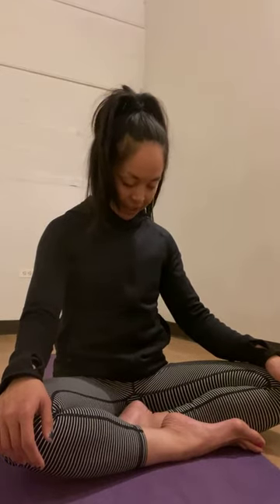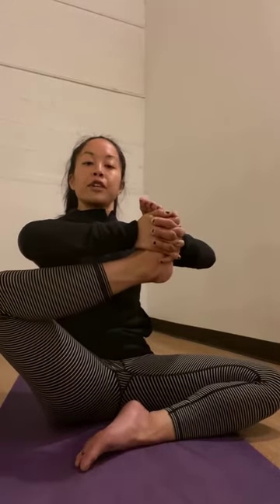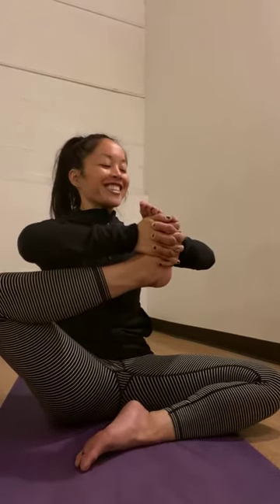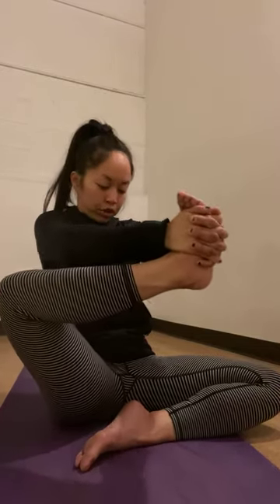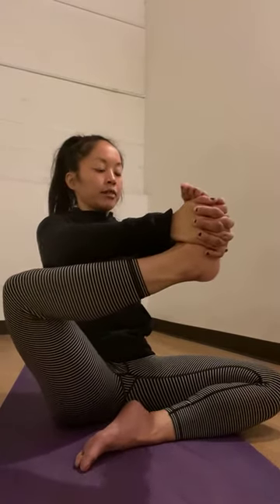Your next inhale, lift your chin up, and then we'll pick up this left leg. Very gently interlace your fingers around the outside of your left foot, and from here pull your left foot in toward your chest. Stay tall, and then gently release. Use your strong arms, pull your left foot in toward your chest, and gently release.